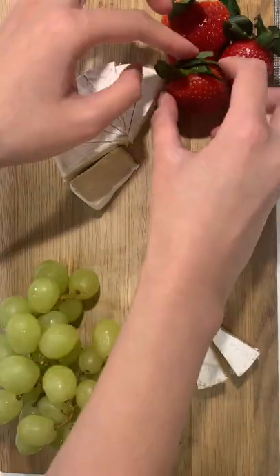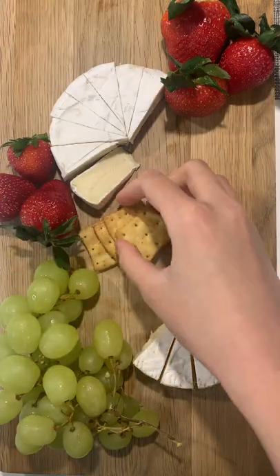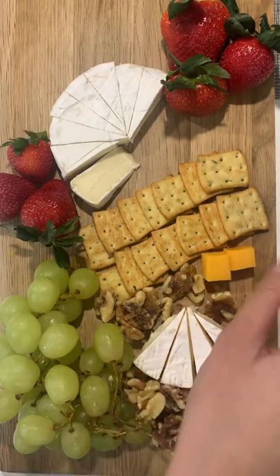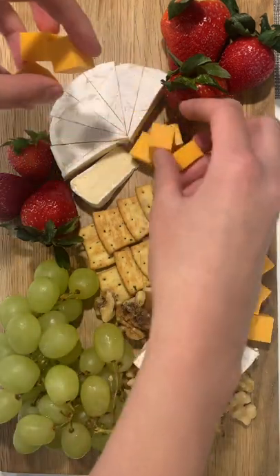Arranging the fruits around. What if I just put the crackers in the middle? Looks all right. We'll cover this part with some walnuts and fill in the empty space with cheddar cheese.